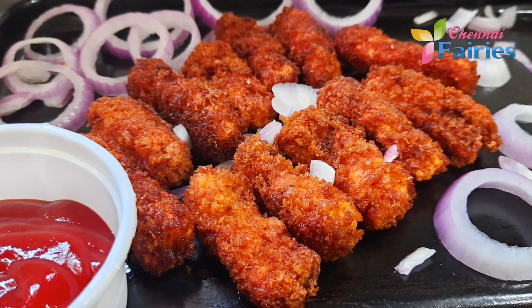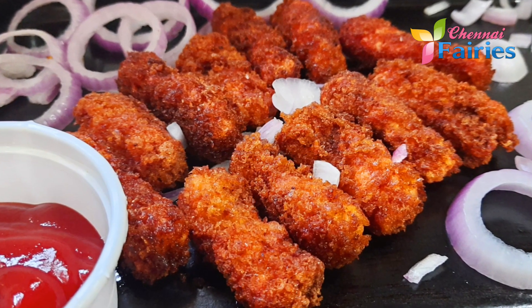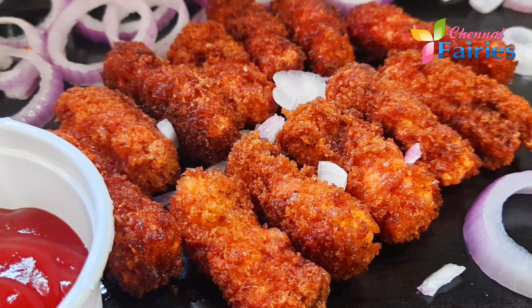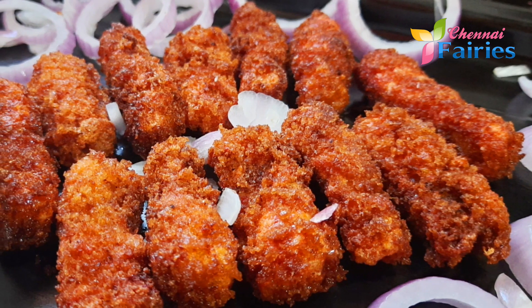Hi friends, welcome. Today we are going to make fish fingers. This is a half-cage fish. Let's taste a little bit of fish.